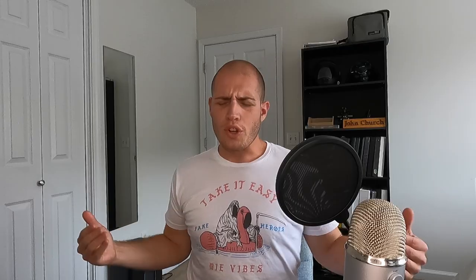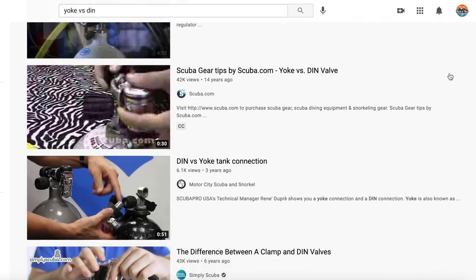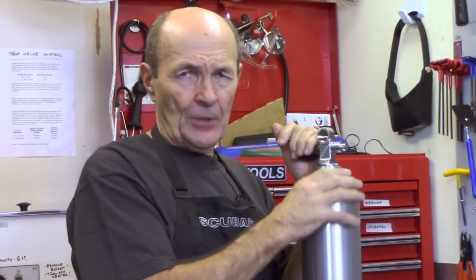DIN is better than Yoke — in every way. Look, scuba equipment's expensive, and I understand that when people throw large sums of money behind something, they feel obligated to throw their ego behind it as well. But this is important, and I feel like it needs to be said. Every single YouTube channel that involves scuba diving has a Yoke vs. DIN video, but not one is willing to say the obvious: that DIN is superior.